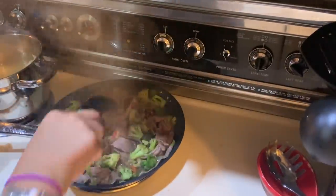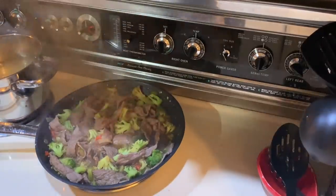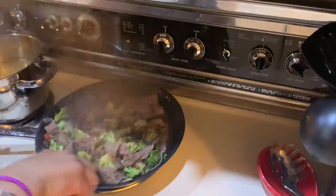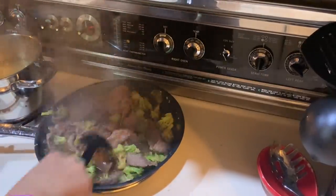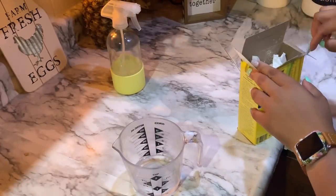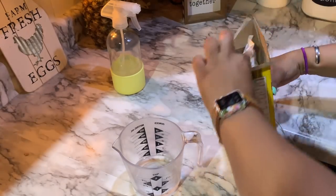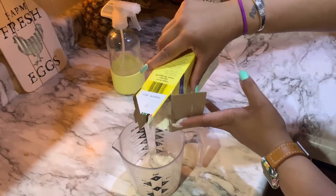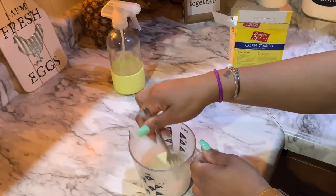I have my dishes soaking, so I'm going to go ahead and add in my brown sugar since the broccoli is pretty much tender and cooked through. Then I'm going to make a cornstarch mixture. Some people will just sprinkle it right on, but I don't like the sauce to get clumpy — so I pour the cornstarch into some water, stir it up, and then pour it over the food a little bit at a time to get the consistency I want for the sauce.